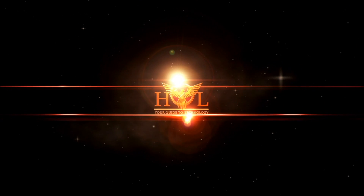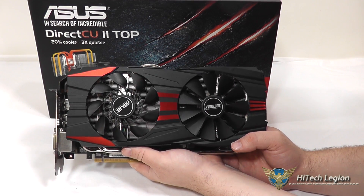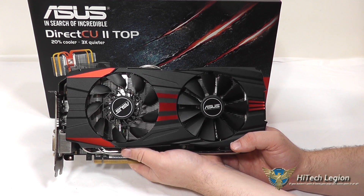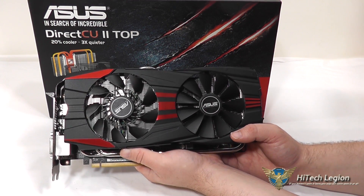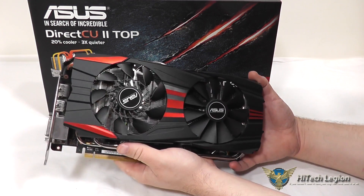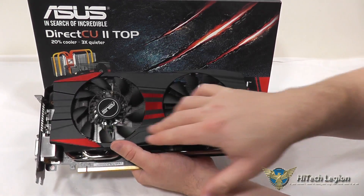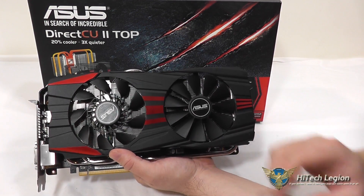So let's take a closer look at the graphics card itself, I'll tell you about the features, and then we can take a look at the benchmarks. Here's a closer look at the DirectCU 2 Top Edition from ASUS of the Radeon R9 280X GPU, which is one of the latest GPUs in AMD's series that they've just released. This does feature their typical DirectCU 2 heatsink, which you can see is pretty heavy-duty through the fans here. You've got two different types of fans for pushing air differently in different sections of the GPU.